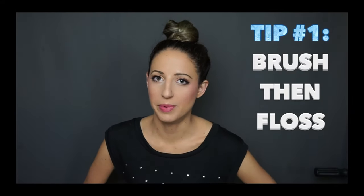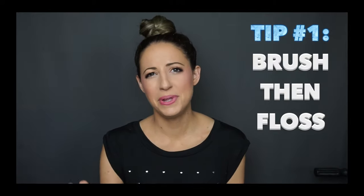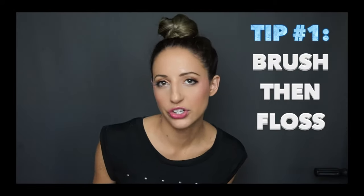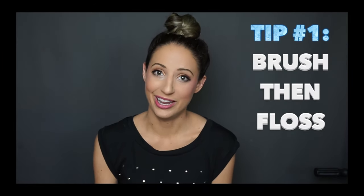We're going to do five tips to prevent cavities. Tip number one is brush and floss. In a previous video I mentioned flossing then brushing then rinsing. I learned something recently — there's no single best order, however since we're talking about preventing cavities, the best way may be to brush, then floss, then rinse.